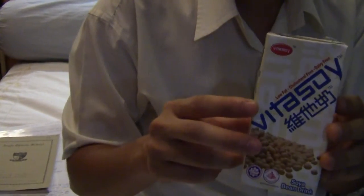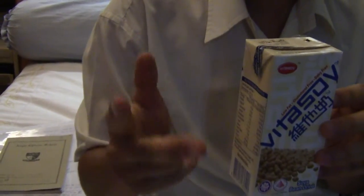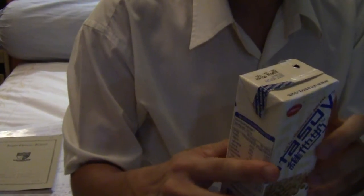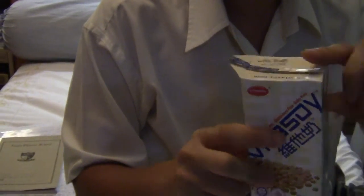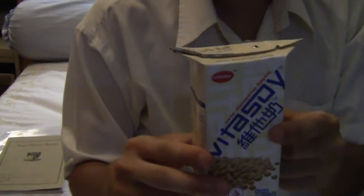Now for the three F's: Flip, Flap, and Flatten. The first of the three F's is to flip up the flaps at the top. You see the flap here? Just flip that up. So you flip up the top flaps — that's the first F.